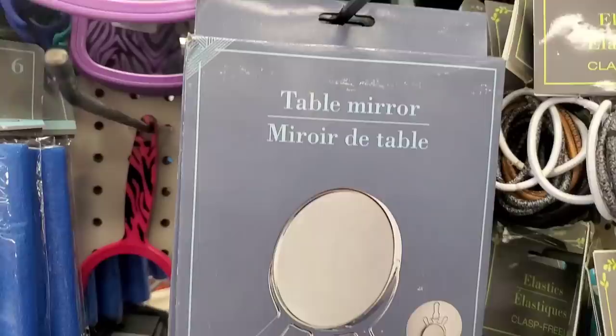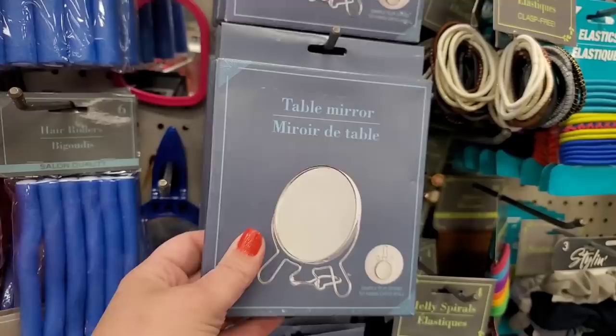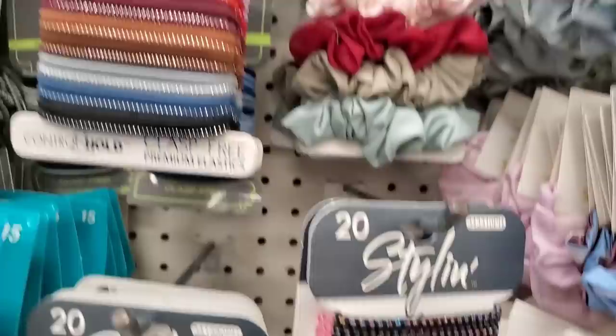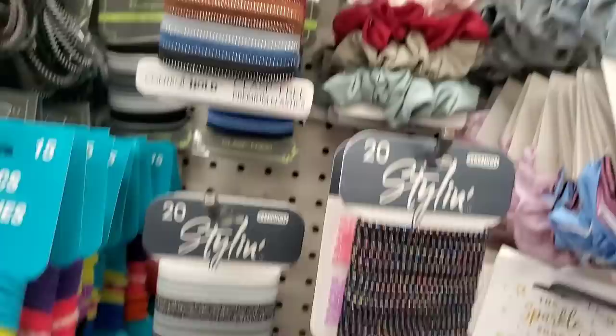Hair clips are back and they're gorgeous — out last year but back in full effect. There's an awesome table mirror I already picked up quite a few of — great size, great deal for just one dollar, and it's magnifying on the other side. Also, 20-packs of stylin' hair elastics: neutral black-to-gray, super colorful, and iridescent — all great stocking stuffers.